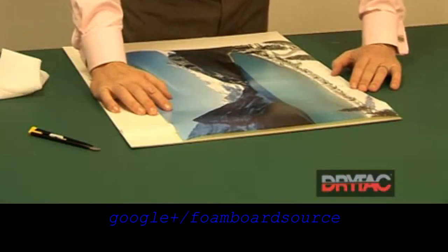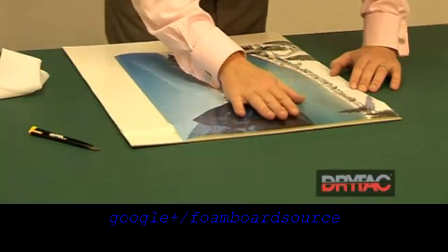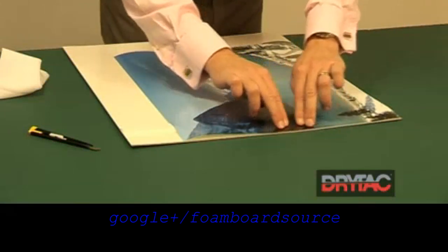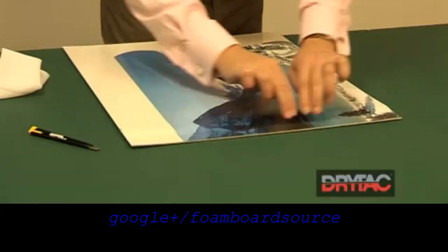Position it so that it's lined up with the edge of the board. We can then tack it down in the center of the print and smooth it outwards.